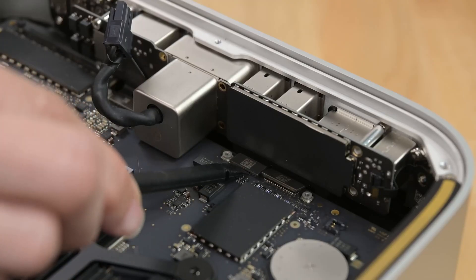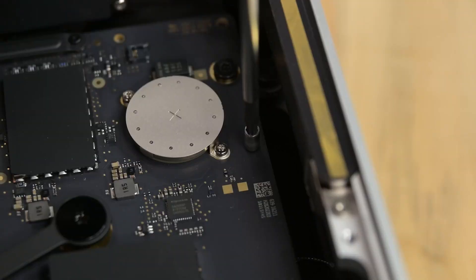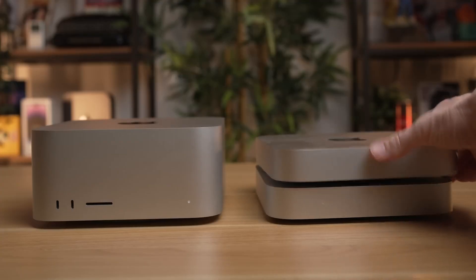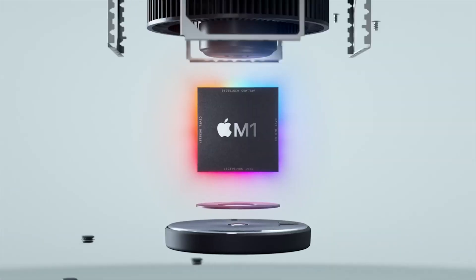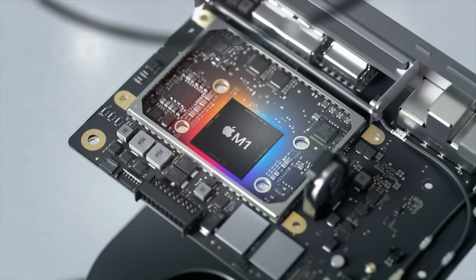We recently reported on a teardown of the Apple Mac Studio, which features a design very similar to the outgoing variant. The only major difference lies within the PCB and chipset changes, which are made to accommodate the new M2 Ultra chip.